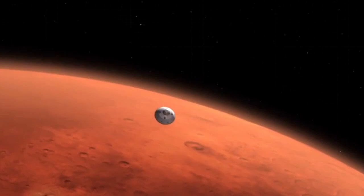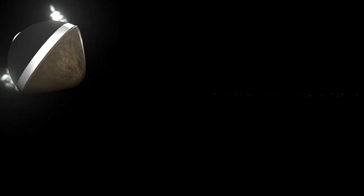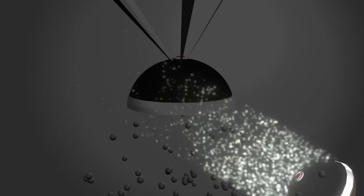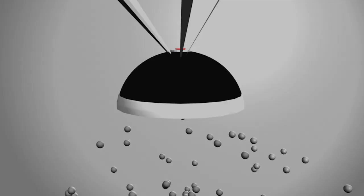Prior to the MSL entry into Mars atmosphere, 150 kilos will be jettisoned. These loads will be of ceramic sphere-cone plaster shell, consisting of hundreds of nodes, sinks, or liquid protected by rubber exterior. BMDs will enter the planet's atmosphere and deploy a parachute.